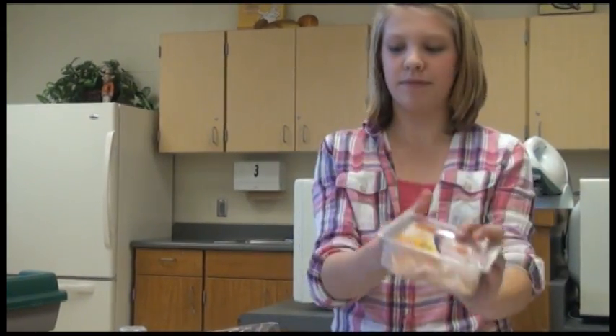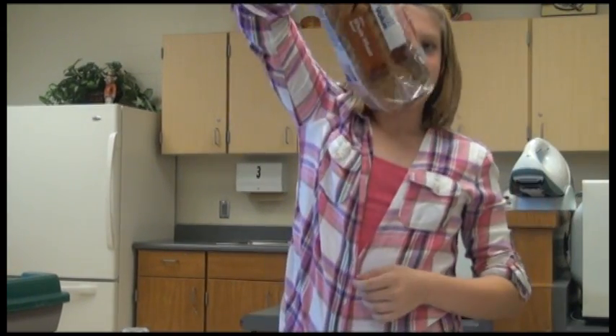For this project you're going to need ham, cheese, and bread. You'll also need a pizza cutter, a knife, a rolling pin, and a cutting board.